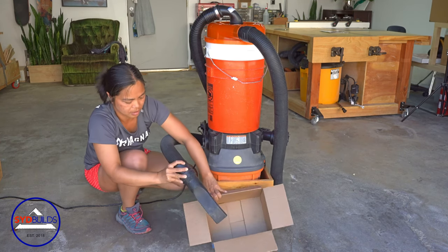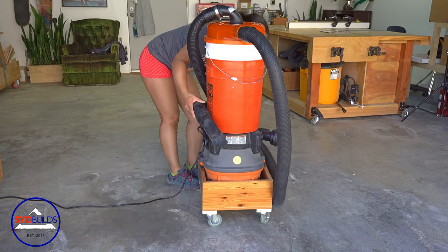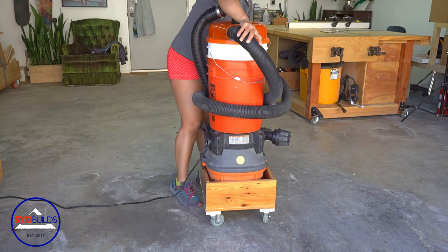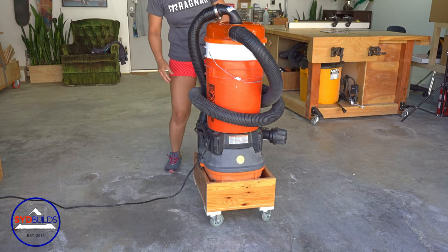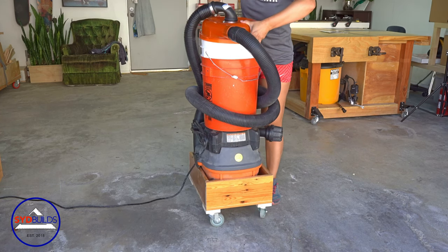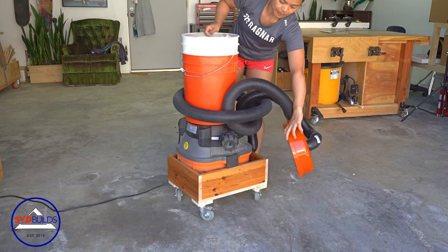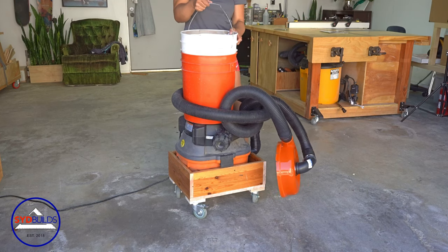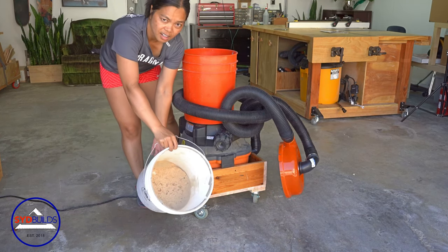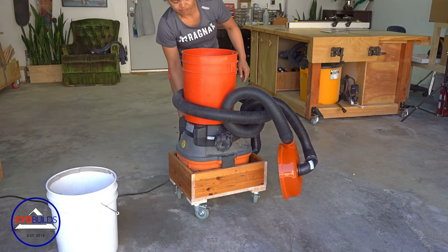I actually have three different dust collecting systems inside my garage. I prefer it that way instead of just a primary one because I didn't want to have to run hoses all over the place. As you can see underneath my workbench, there is a dust collecting system. That particular one I'm also using a dust stopper, just because it's low profile and it sits underneath the bench perfectly. The other one I use a dust deputy, and that one is underneath my sander and my drill press.